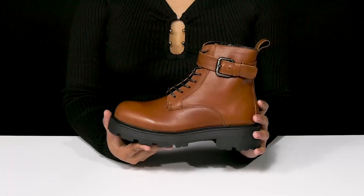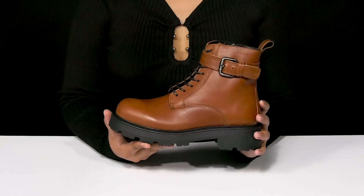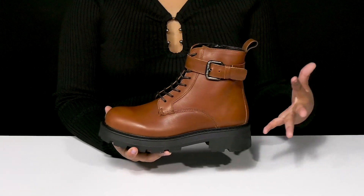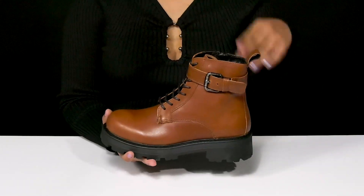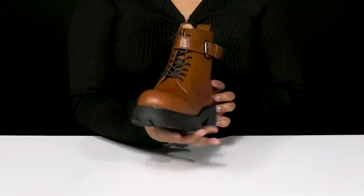Give yourself a lovely, almost combat bootleg look when you walk out in these boots by Vagabond Shoemakers. You'll adore this beautiful leather upper that has a very sleek design with a nice glossy shine. You'll find that you'll have a rounded toe paired with this tall 6.5 inch shaft that gives you a super cute ankle bootleg look.